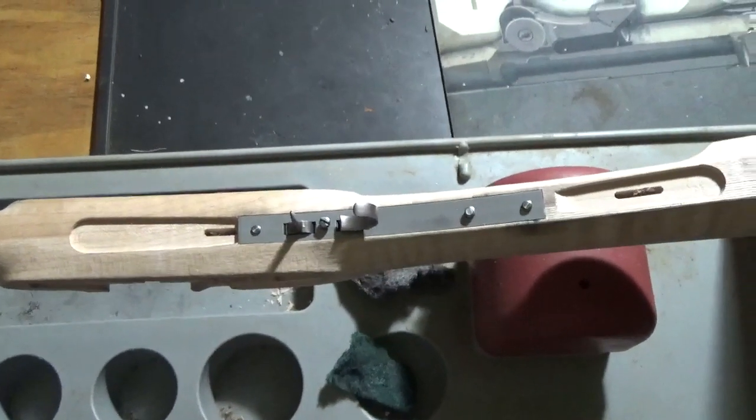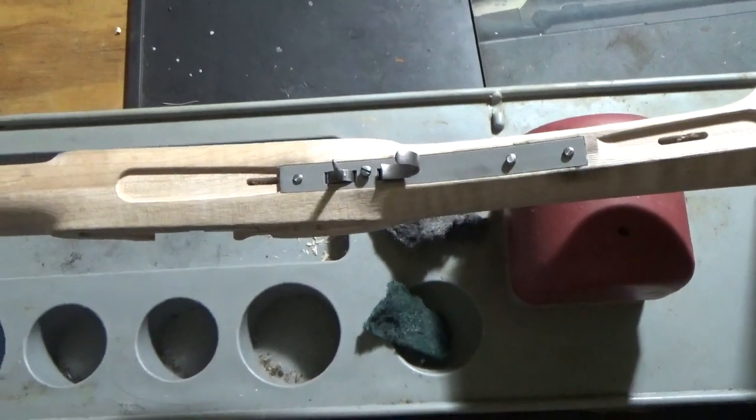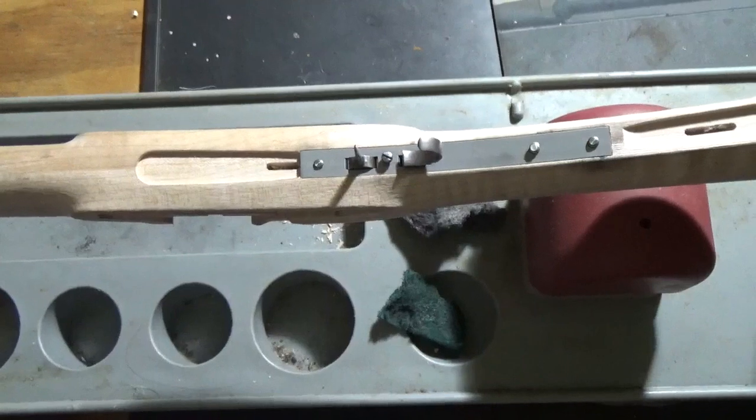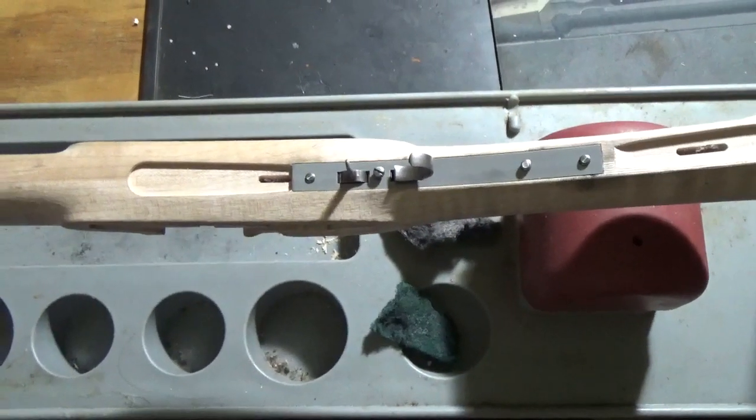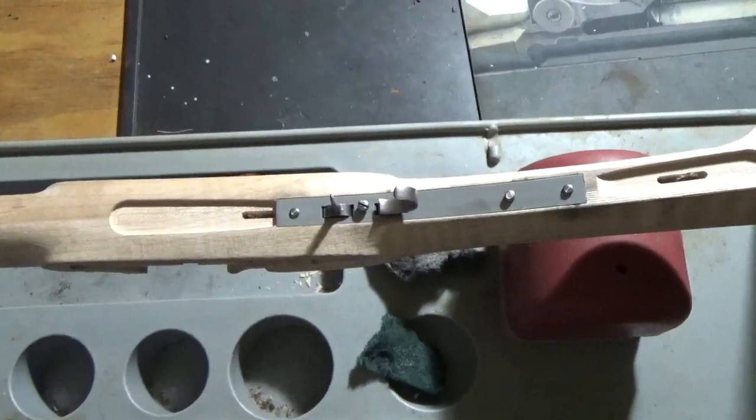So to me that's quite a bit of progress in a few hours. It's coming on real good. I'm happy with it so far. Thank you for watching. God bless you, keep your powder dry, mind your top-knot, Pilgrim.